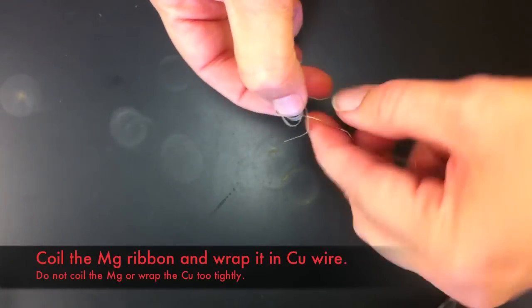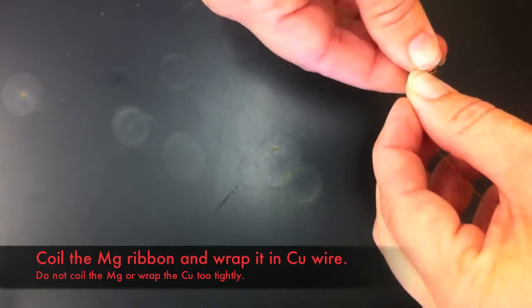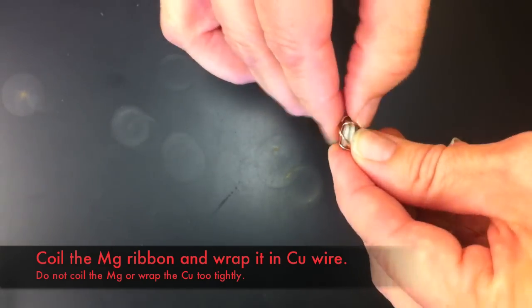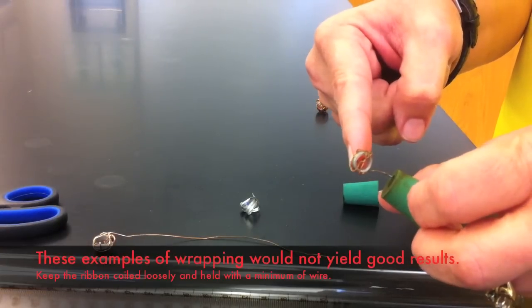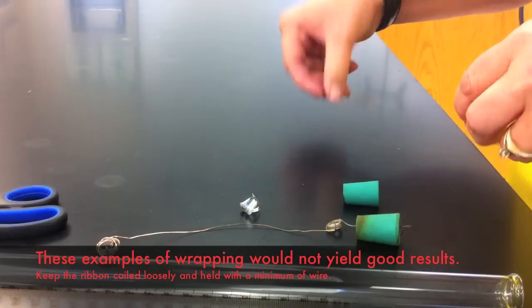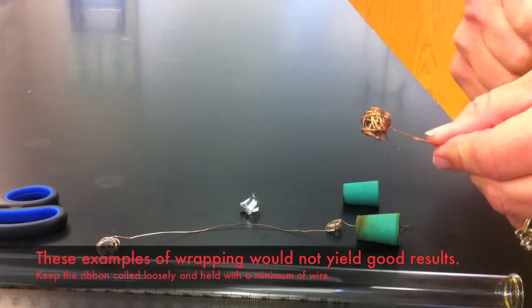You will need to cut a length of magnesium ribbon about 9 to 10 cm long. Wrap it into a loose coil and then wrap that coil within the copper wire to make a loose cage to hold the magnesium ribbon in place. Winding the magnesium ribbon too tightly or making too large a cage with the copper wire will lead to inexact results from your experiment.